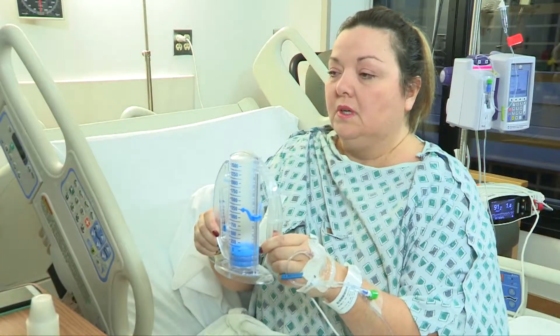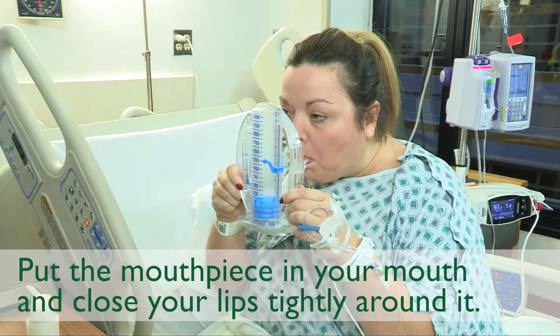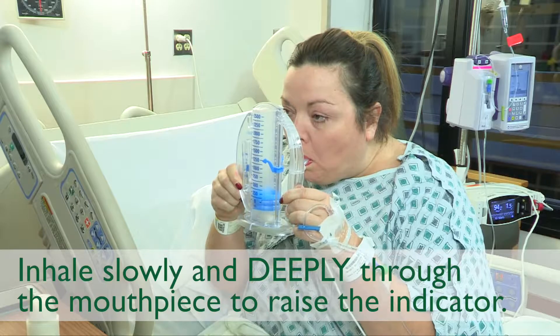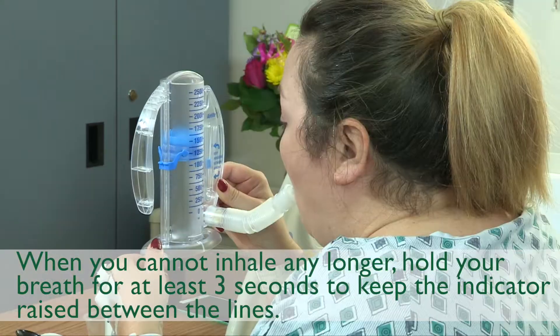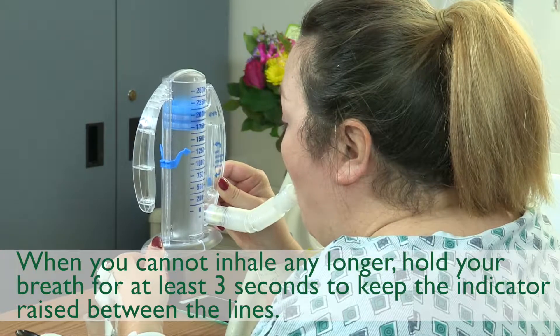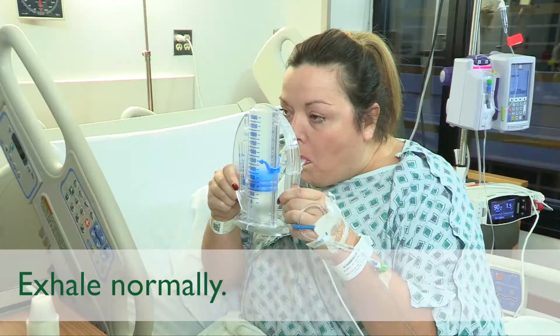Exhale, breathe out normally, and then do the following. Put the mouthpiece in your mouth and close your lips tightly around it. Inhale slowly and deeply through the mouthpiece to raise the indicator. When you cannot inhale any longer, hold your breath for at least three seconds to keep the indicator raised between the lines. Exhale normally.